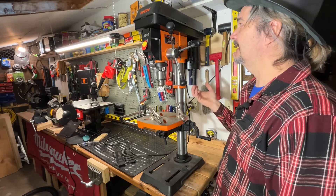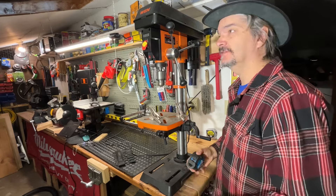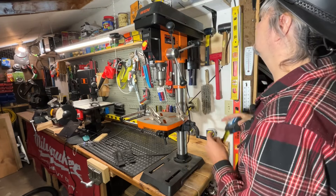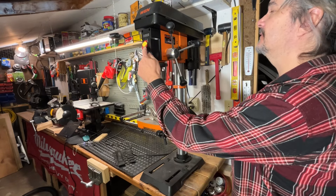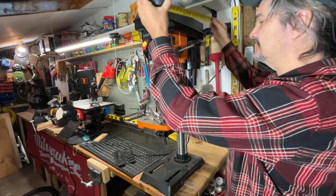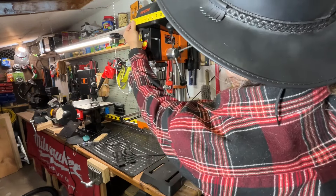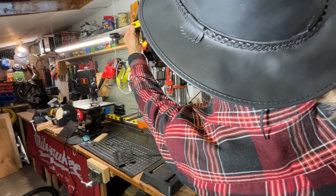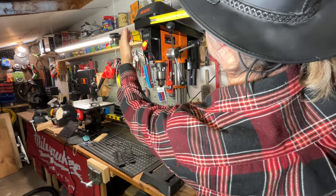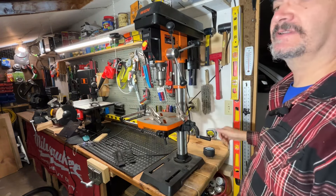Here it is — it's actually a pretty big drill press for a bench top. Of course 12 inch is the biggest you can go for a bench top. So we're going to do measurements on this: it's actually 37 inches high, and measuring from here to the back we've got about 20 inches depth, and the width with the handle sticking out on the side is about 10 inches.